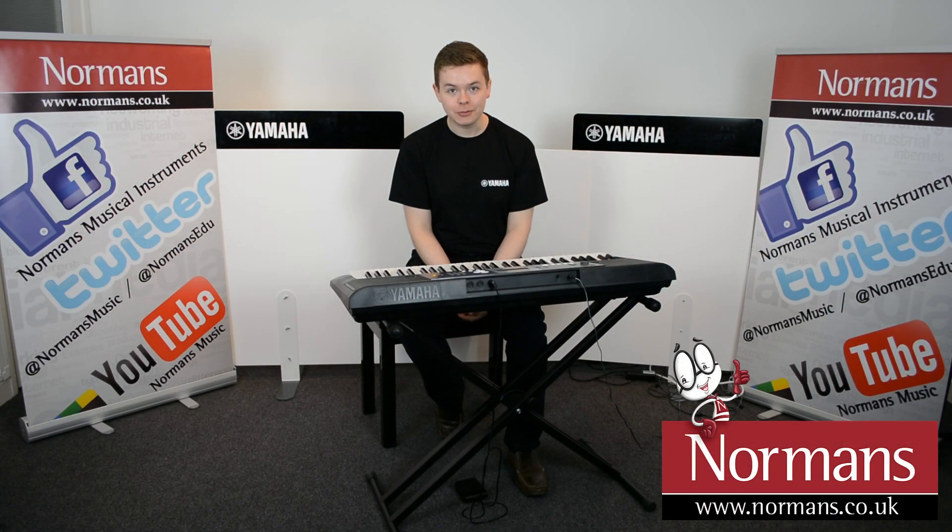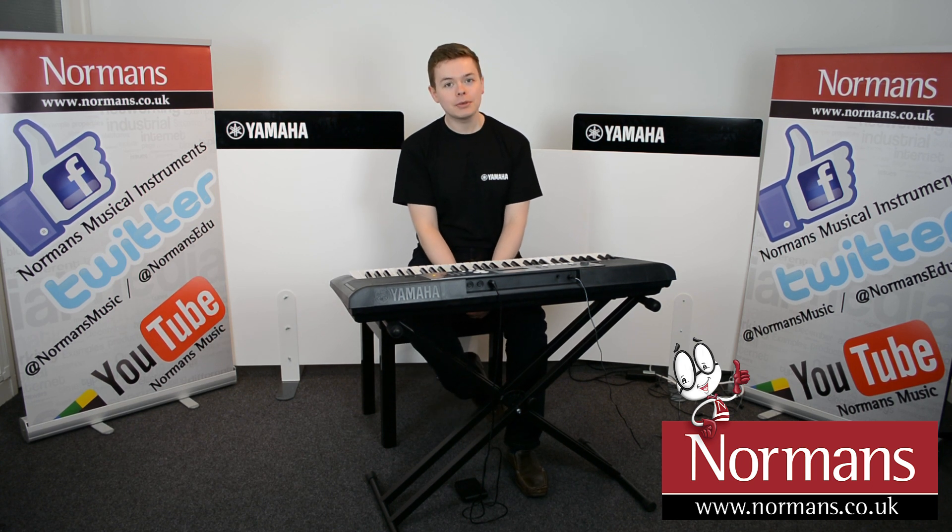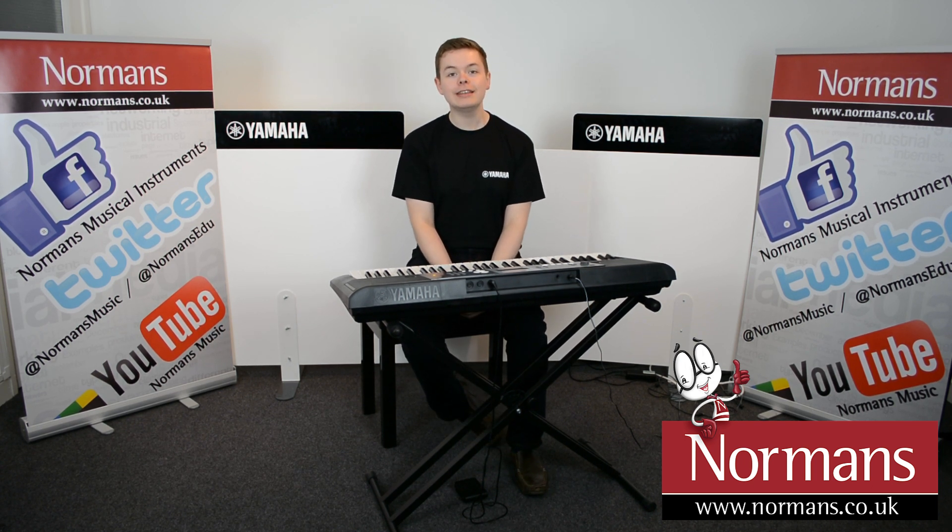Hi, I'm Ian here at Normans with the Yamaha YPT-230. It's an extremely popular keyboard with beginners and is ideal for education.